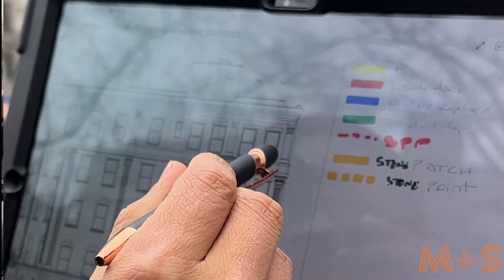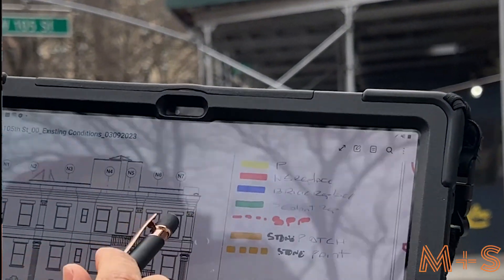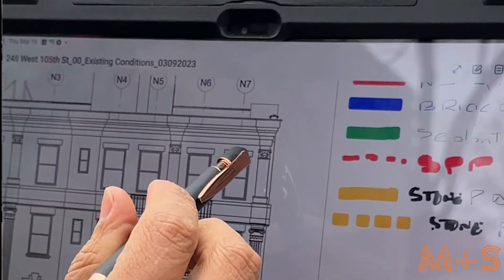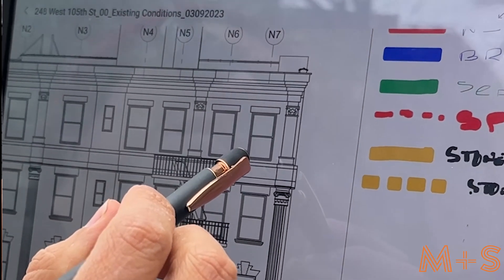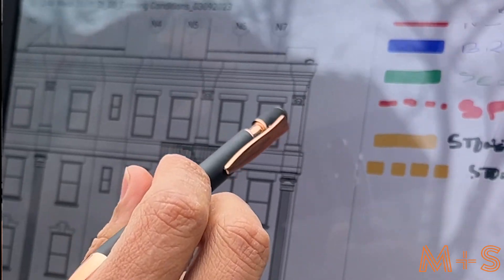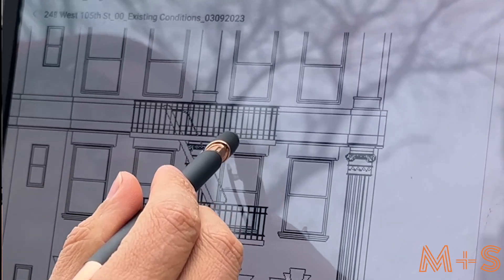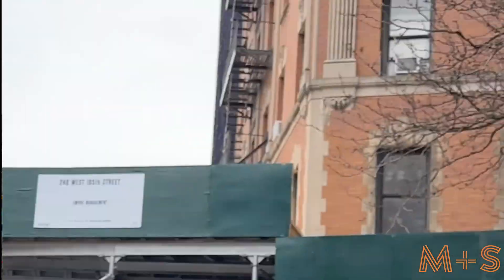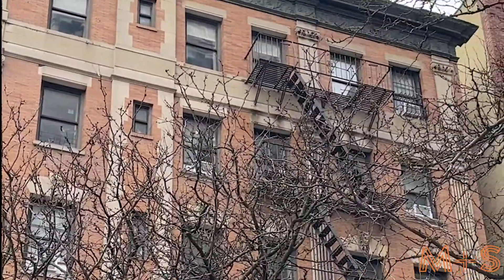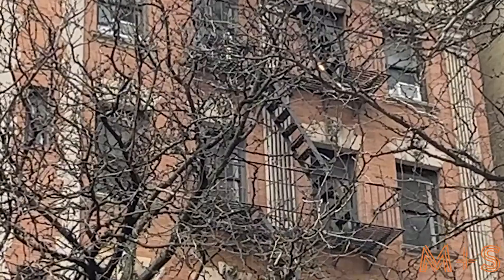Typically, we're going to scan the corners carefully, as you can see them from both sides. We're going to focus on the window lintels, sills, and stone ornaments the building may have. You also have to pay close attention to the fire escape penetrations, especially where they penetrate stone — you will likely find cracks or open penetrations there.